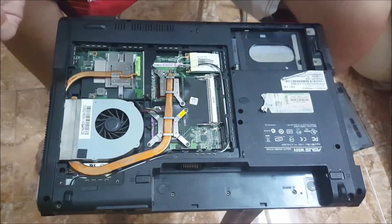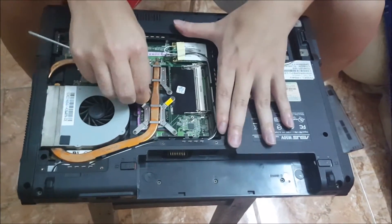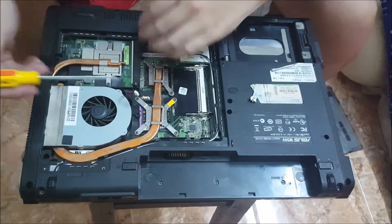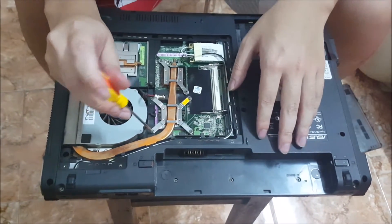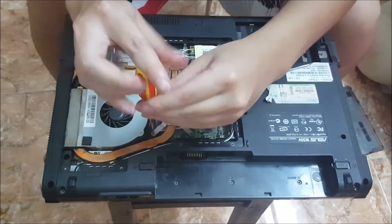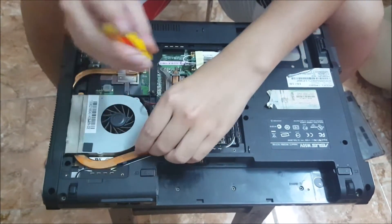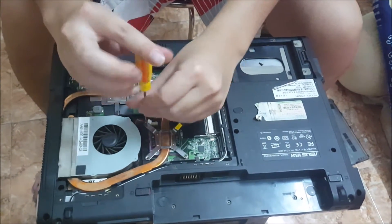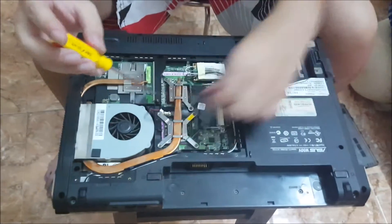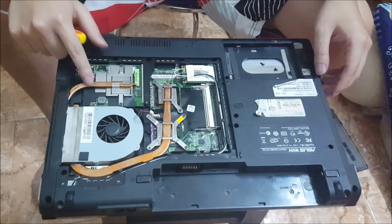There's the fan, CPU, and the graphics card. Remove the fan cable and power cable. Then you're going to need to remove four screws on the CPU and two screws on the chipset to remove the heatsink. These screws come off. Generally, CPU screws don't actually come off, but this is an old laptop — back then, they probably made it so they came off.